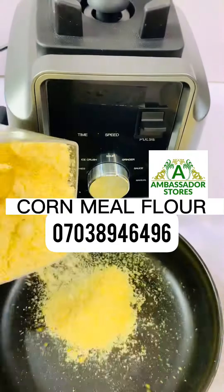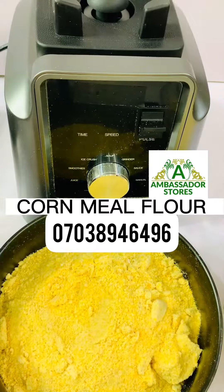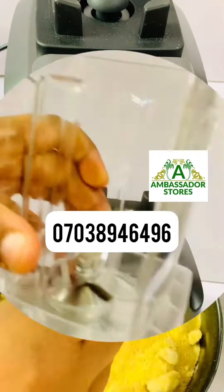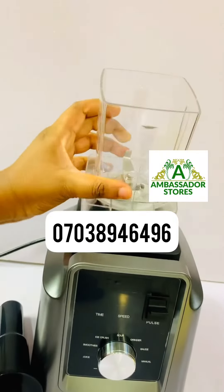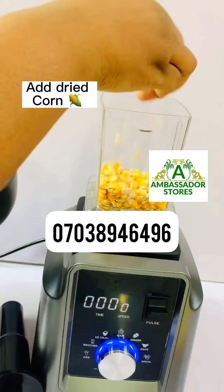We want to make some cornmeal flour — this is how it's going to look after blending. We have the blender for sale at Ambassador Stores. Now you put in your dry corn.